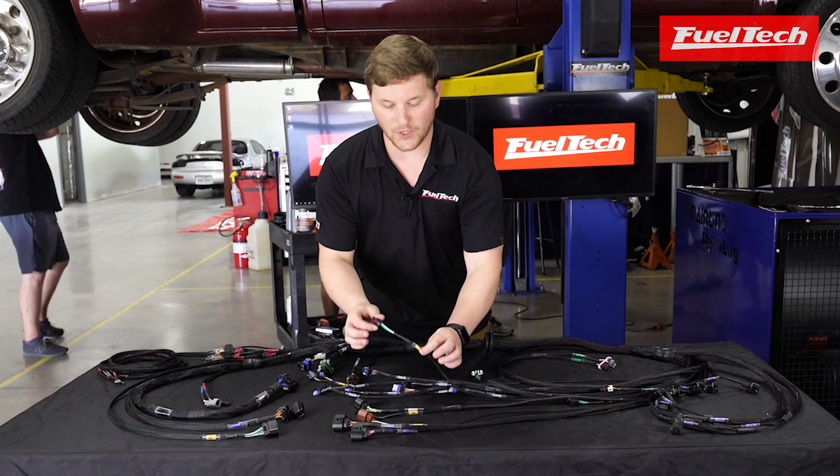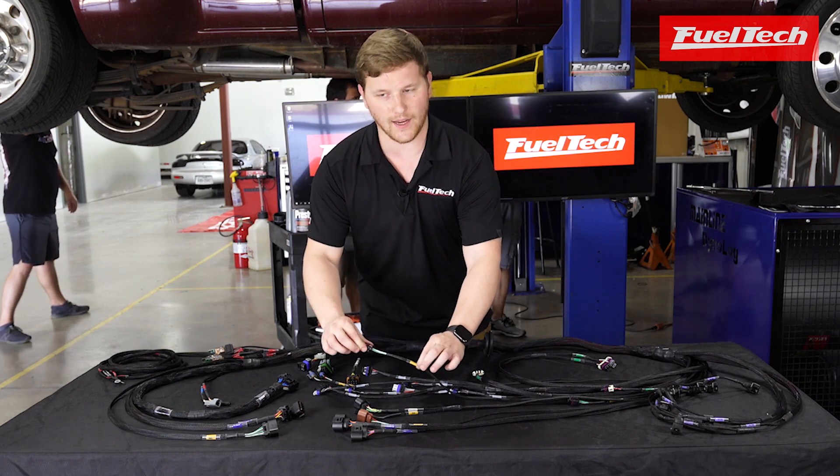For you guys that are not running drive-by-wire, we do have the regular TPS connector here. This plugs right into any LS throttle body.